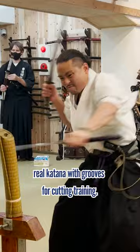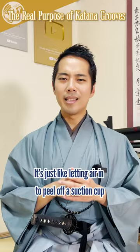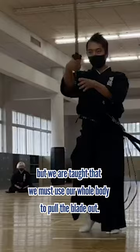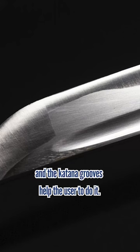Then what are the grooves actually for? Among the various theories, this is the one that I believe in: it is to make it easier to pull out the blade that has been stabbed. It's just like letting air in to peel off a suction cup that is tightly attached to the wall. There are actually a lot of stabbing motions in katana techniques, but we are taught that we must use our whole body to pull the blade out — that's how difficult it is to pull out a stabbed katana. And the katana grooves help the user to do it.